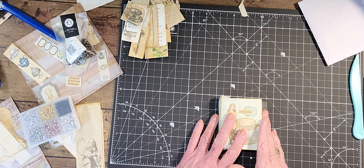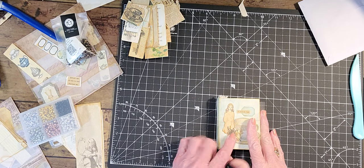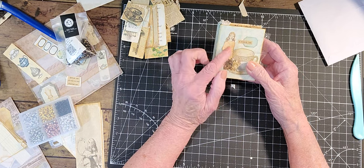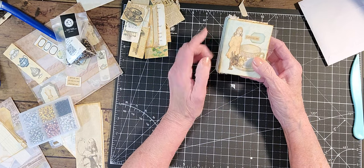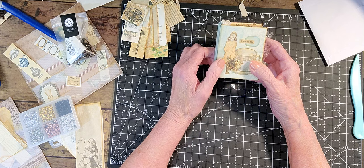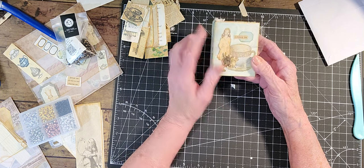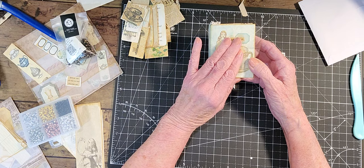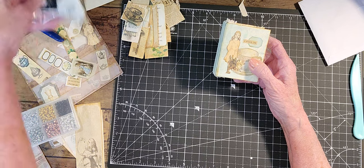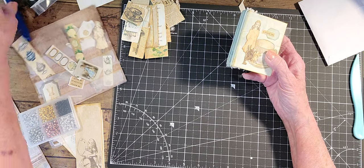Hello everyone, it's Rita here, and we are going to be working on the Alice in Wonderland Down the Rabbit Hole, which is designed by Tanya at Taddy Treasures and Nanine at Collage Type. It's a collaboration. This kit that I'm using is an add-on to their already full kits.